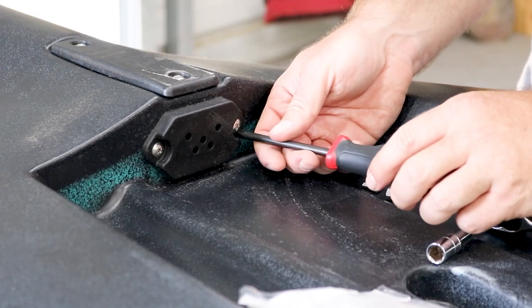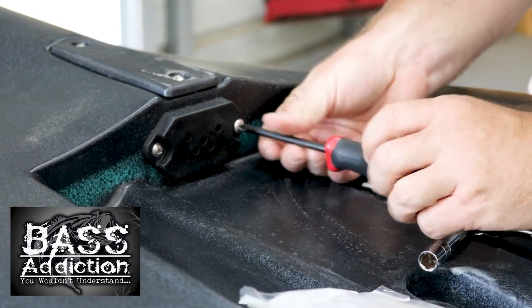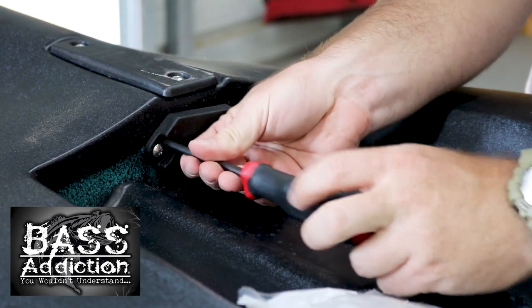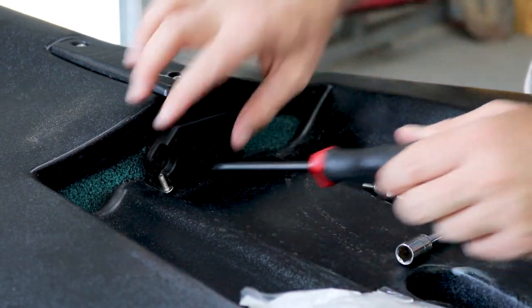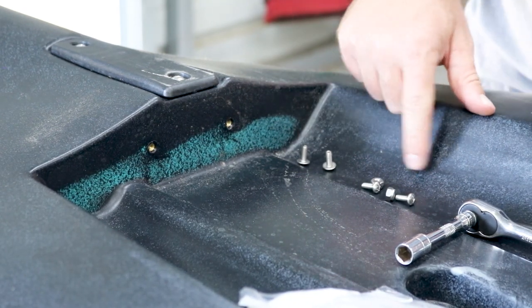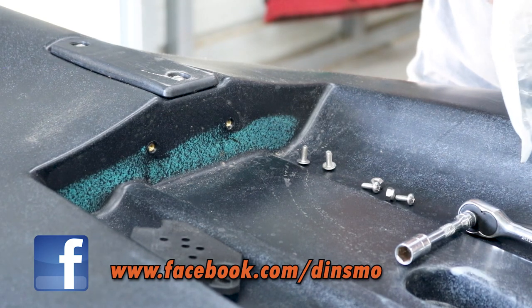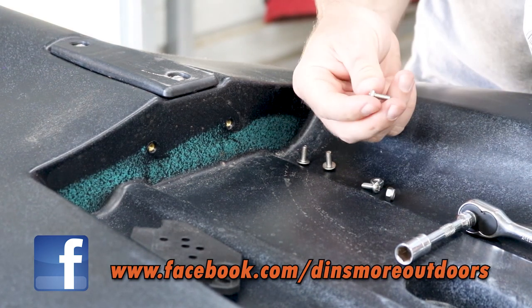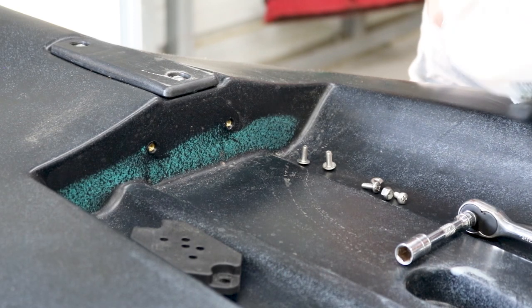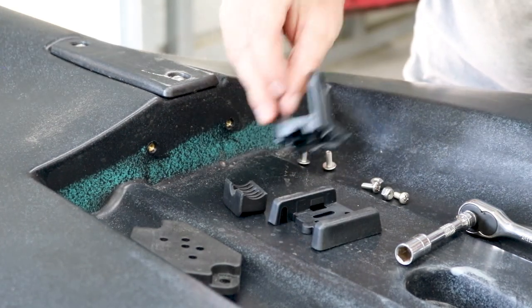We're going to start by taking this bracket off right here. Make sure you don't lose anything. If you're wondering what these extra screws, nuts, and bolts are — you cannot use the factory hardware that comes with this, it's too long. These are 10 by 24 stainless steel bolts, half inch long. I'm hoping these work; I don't see why not.